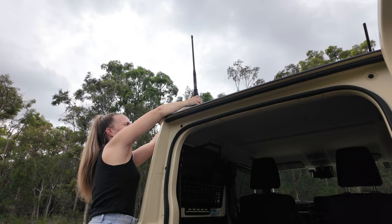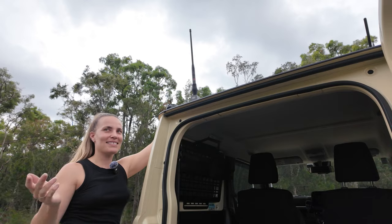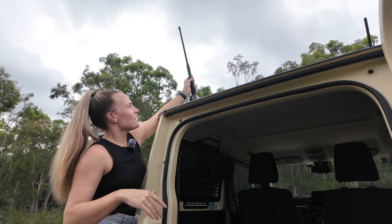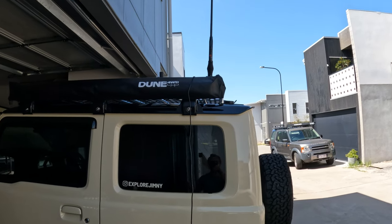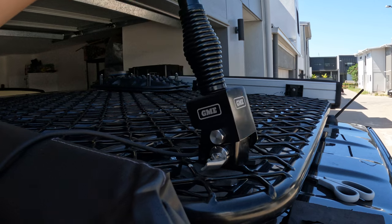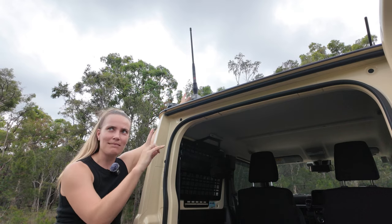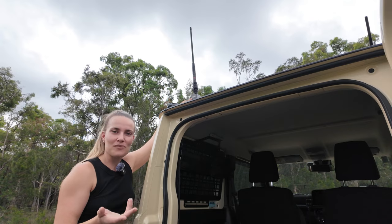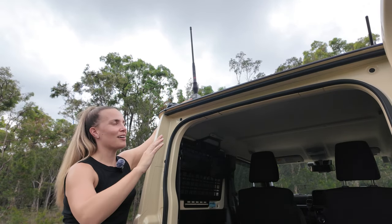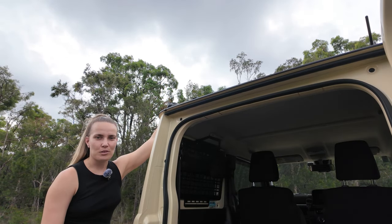I have a GME antenna on top of the roof. I once drove into the garage with it up — definitely don't do that. You can install the antenna on a bull bar in the front or on the rear door, but I didn't have a bull bar and the rear bracket option wasn't really available yet when I installed it, so I put it on the roof. Reception is great — I can hear people from really far away.